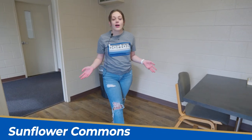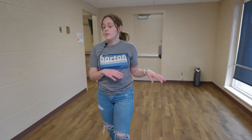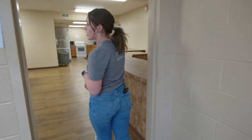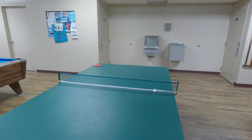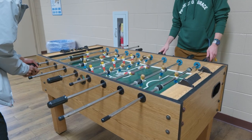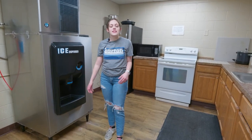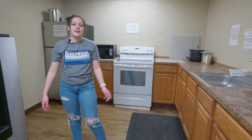This is our Sunflower Common area. This facility is open for all students to use, not just our Sunflower dorms. In this area is a common area for students to hang out, relax, play games, and cook. Over here we have our pool table and we also have our table tennis. A lot of students like to hang out here in the evenings. This is one of our kitchen areas — it just has your basic kitchen necessities and all students are open to use these amenities.